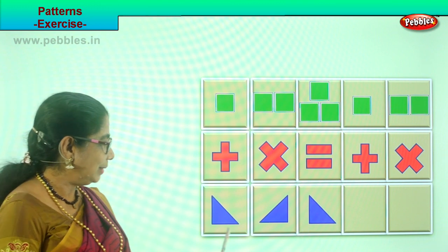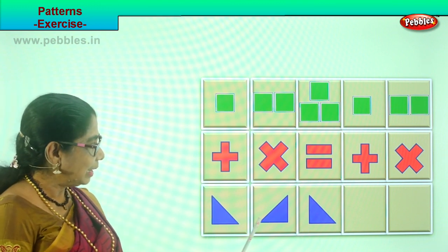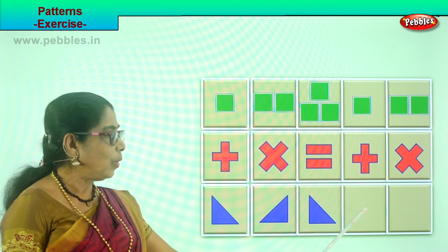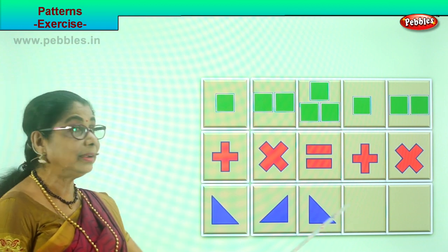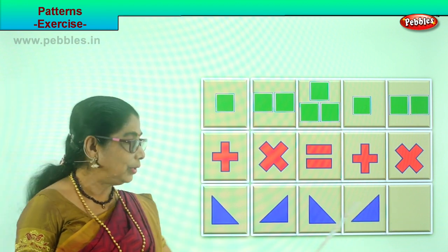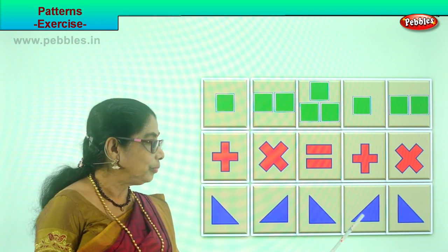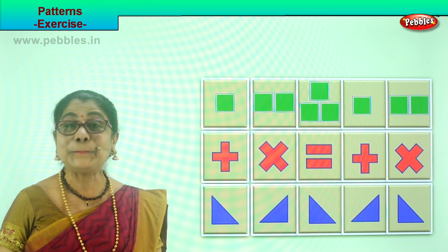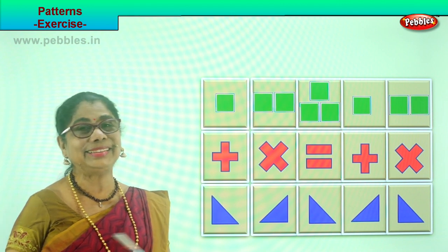Did you enjoy, children? Good. Let's do the last one. Look at this — here is a triangle, and this triangle is placed in reverse. This triangle is the same as this. What will be the next pattern you will follow? Which triangle will you put here? Definitely this one. Good. And here what will you put? You will repeat this here. And then what will be the next one? You will repeat this there. Did you enjoy putting in and repeating the pattern?